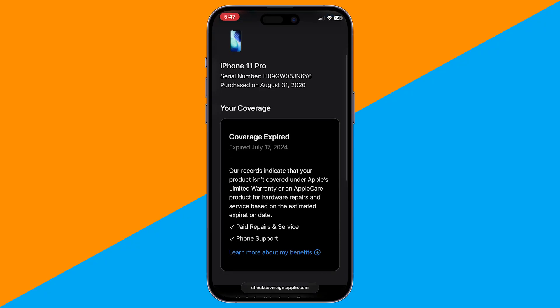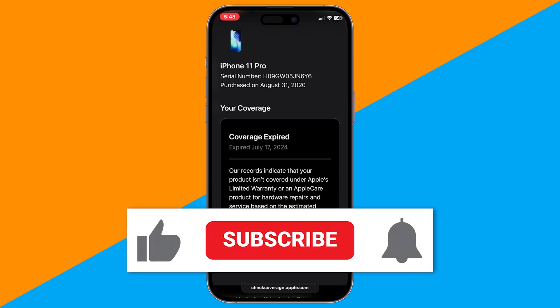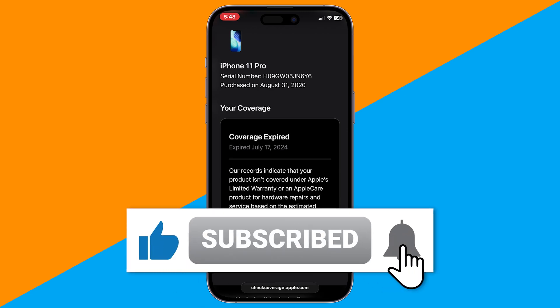Using these two methods, you can quickly verify whether your iPhone is original. That's it — a few simple checks to confirm your iPhone is real. If this helped, don't forget to like and subscribe for more quick iPhone tips.